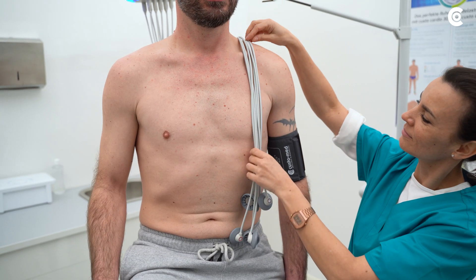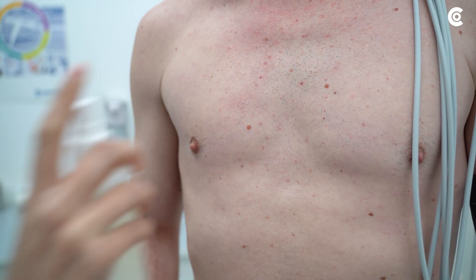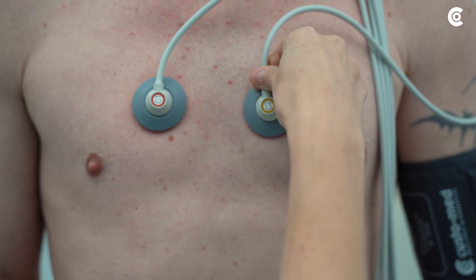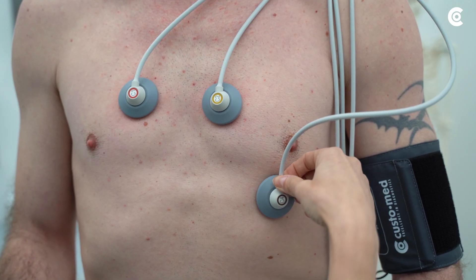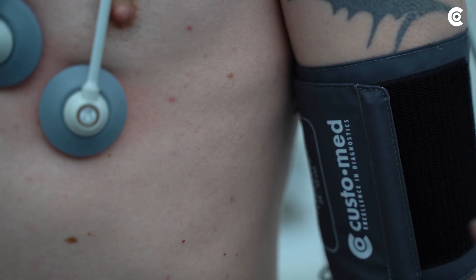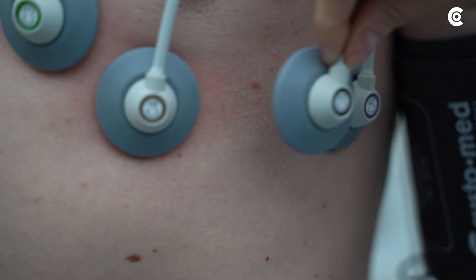Then place the electrodes according to Wilson. The electrodes V1 to V6 are placed on the chest wall as follows: V1 in the fourth intercostal space at the right sternal border; V2 in the fourth intercostal space at the left sternal border; V4 in the fifth intercostal space on the left mid-clavicular line; V3 left on the fifth rib between V2 and V4; V6 left on the mid-axillary line at the level of V4; V5 left on the anterior axillary line also at the level of V4.